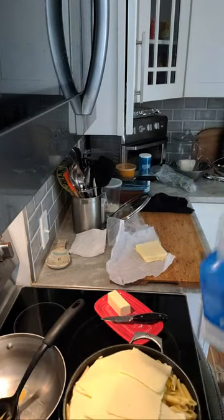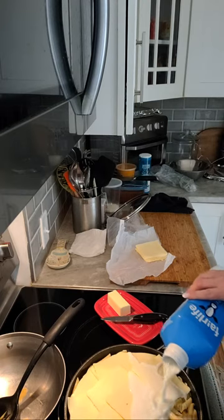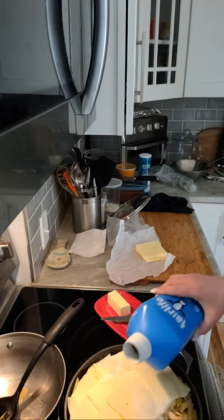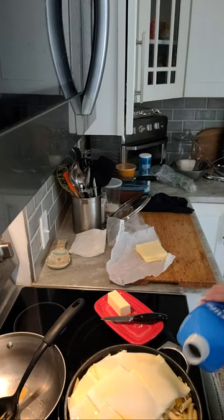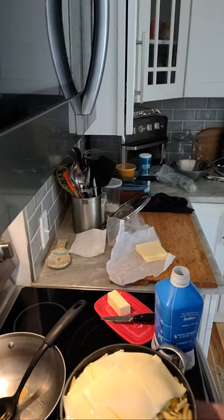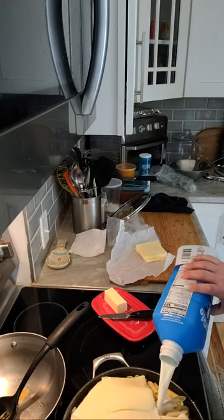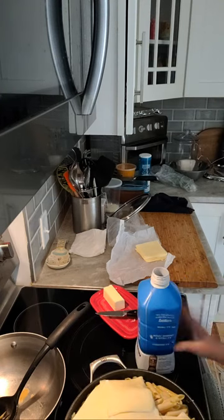I'm going to leave a little space right there and pour my milk right in there. I'm not going to fill this completely because it's going to be cooked tomorrow. Usually what I do is fill it until I can kind of see it where it peeks through just through that top layer. That's good - it's coming right up there, so that's perfect.